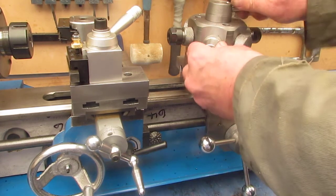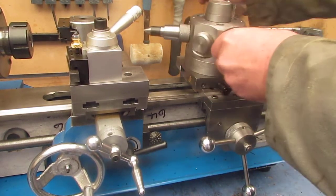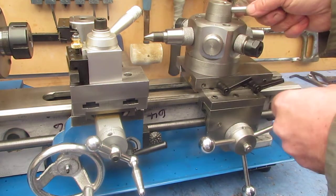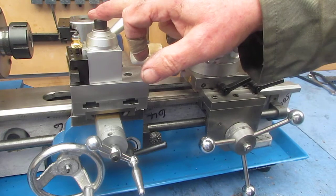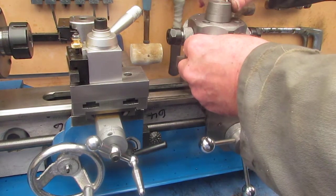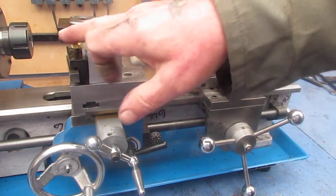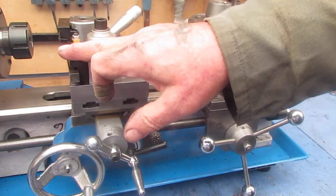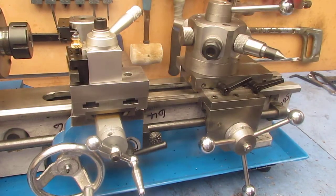So we will center drill a part, drill the tapping hole, tap, turn the diameter, use a die head for putting a thread on, knurl, turn and face a chamfer, and then part off.